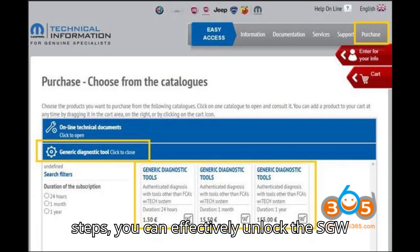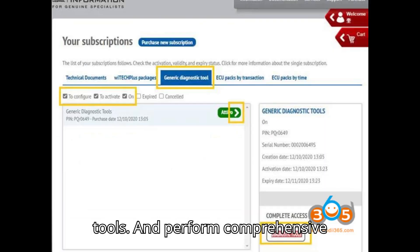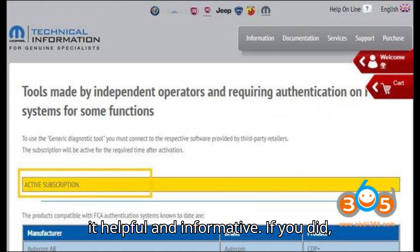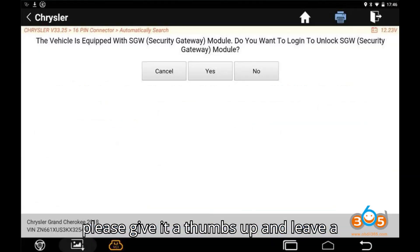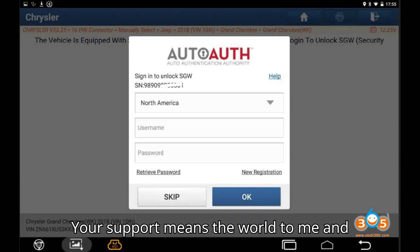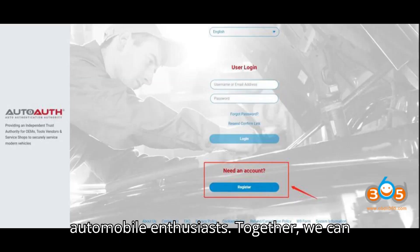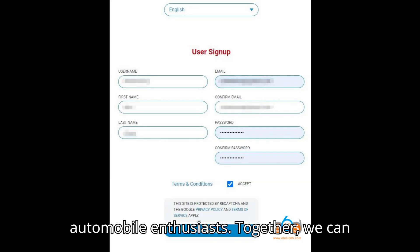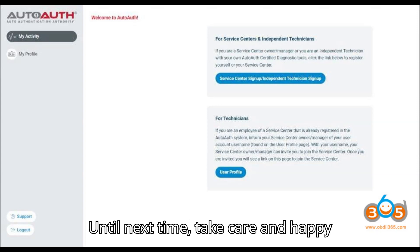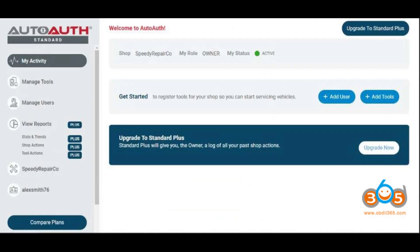By following these steps, you can effectively unlock the SGW on FCA vehicles using Topton diagnostic tools and perform comprehensive diagnostics and repairs. Thanks for watching today's video. I hope you found it helpful and informative. If you did, please give it a thumbs up and leave a comment below with your thoughts or any questions. Your support means the world to me and helps keep this channel going. Don't forget to subscribe and share this video with fellow automobile enthusiasts. Together, we can make the world of car diagnostics and programming a bit easier for everyone. Until next time, take care and happy diagnosing!